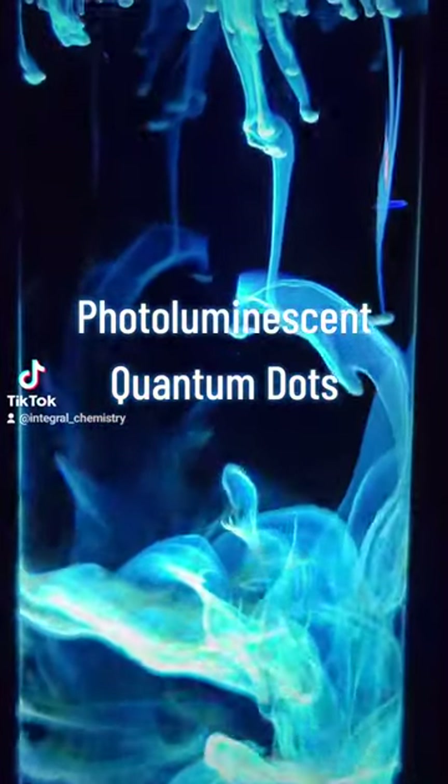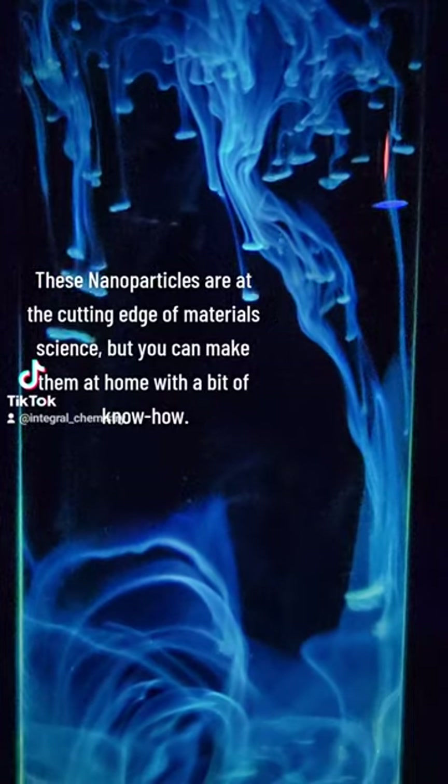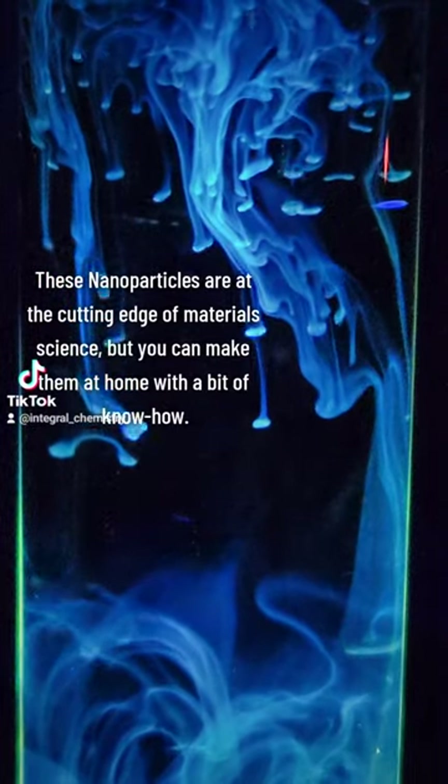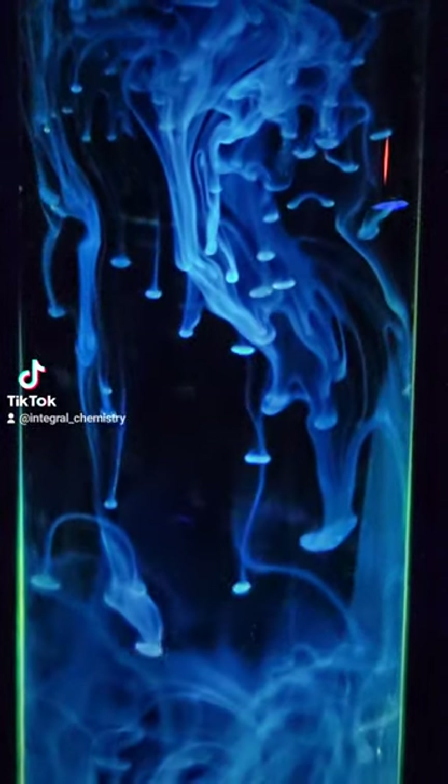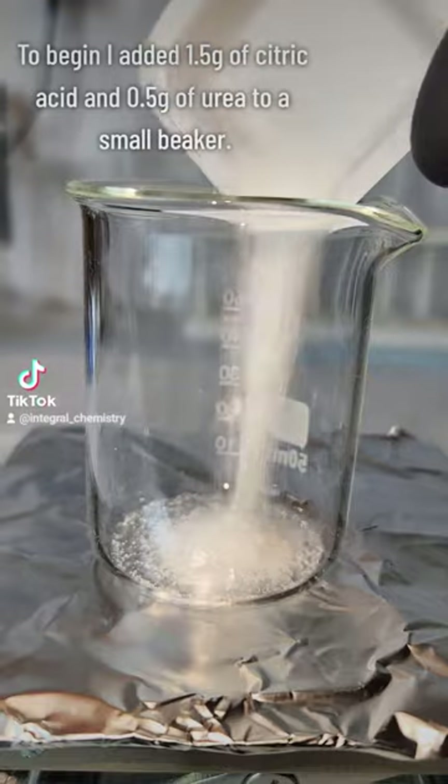Quantum dots are a type of photoluminescent nanoparticle that exists at the cutting edge of material science. They have a wide range of applications, from quantum encryption that's far more advanced than blockchain, all the way to quantum LEDs in your TV. While these are typically made in the most advanced laboratories, you can also make them at home.